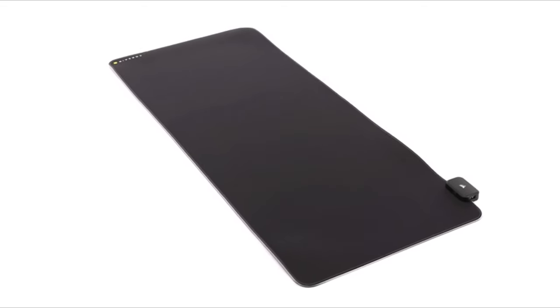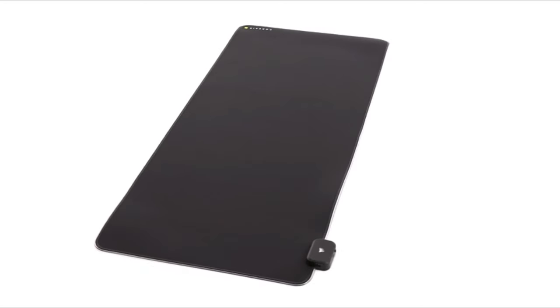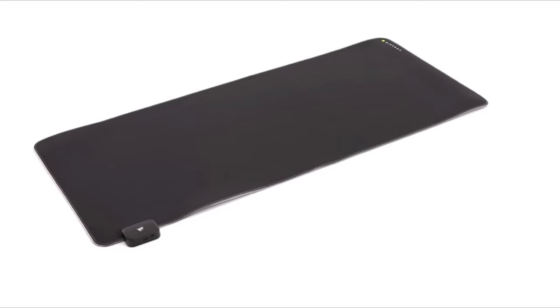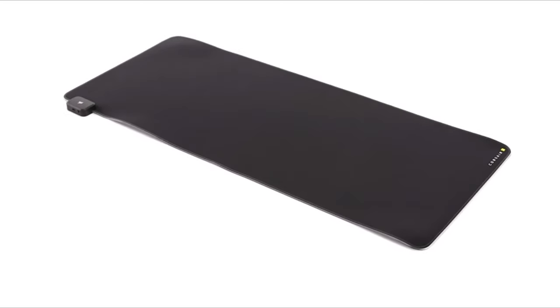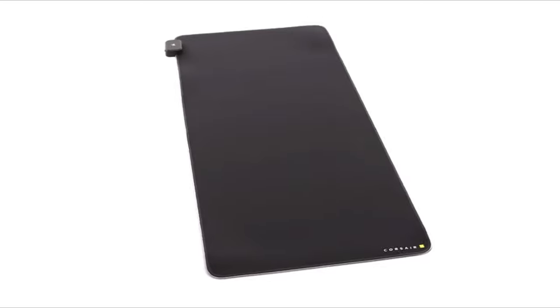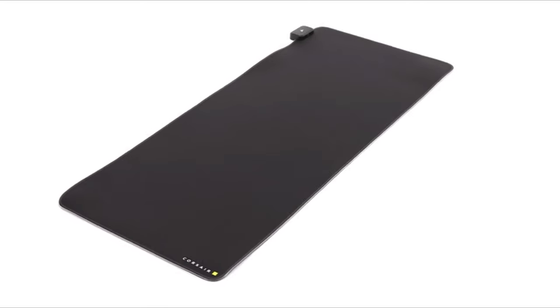The anti-slip rubber base ensures stability during gameplay. The mousepad is compatible with both optical and laser mice and is large enough to accommodate both the mouse and keyboard. Its minimalist design complements any gaming setup, making the Corsair Cloth Gaming Mousepad a great option for gamers who prioritize performance and quality.